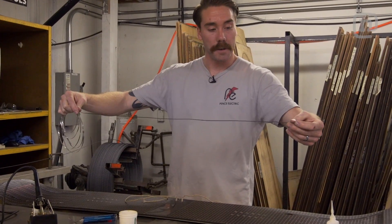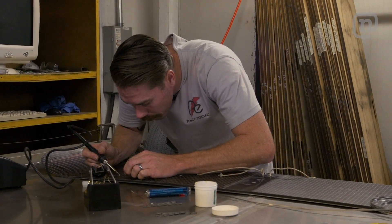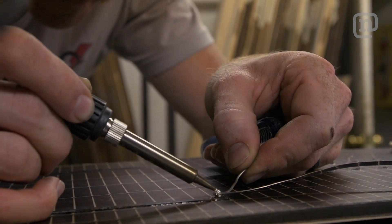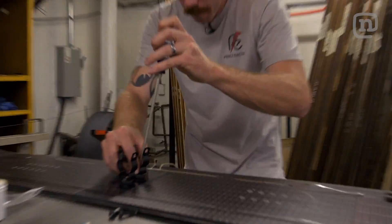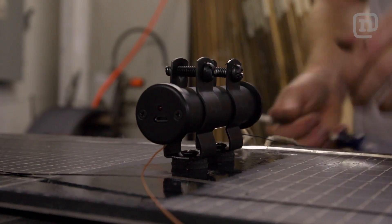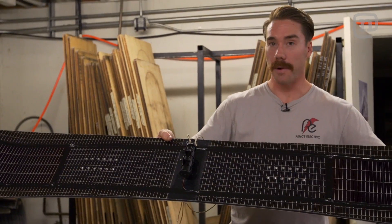It looks awesome. Now to wire it up, all we have to do here is solder these to the terminals on the solar panel, and then we're going to run our little inverter off of that. Now we're going to mount the mounts for the little inverter. We put two inserts in the center, we're going to mount these clamps and set it in there. This little inverter has two rechargeable batteries, and then you can charge pretty much anything you need.